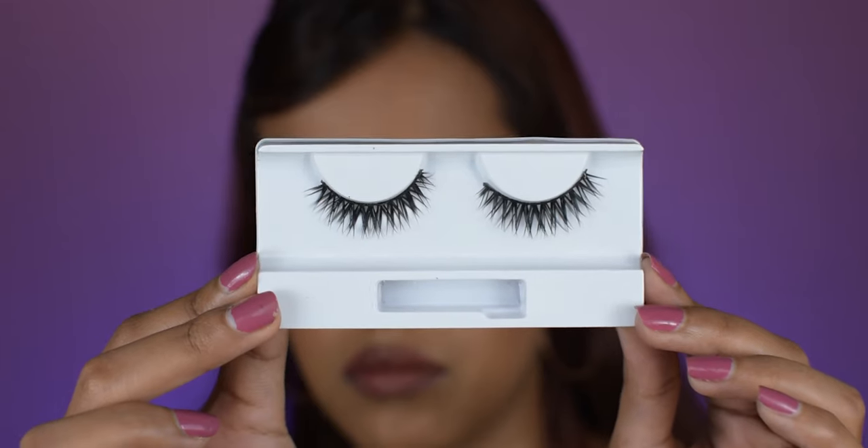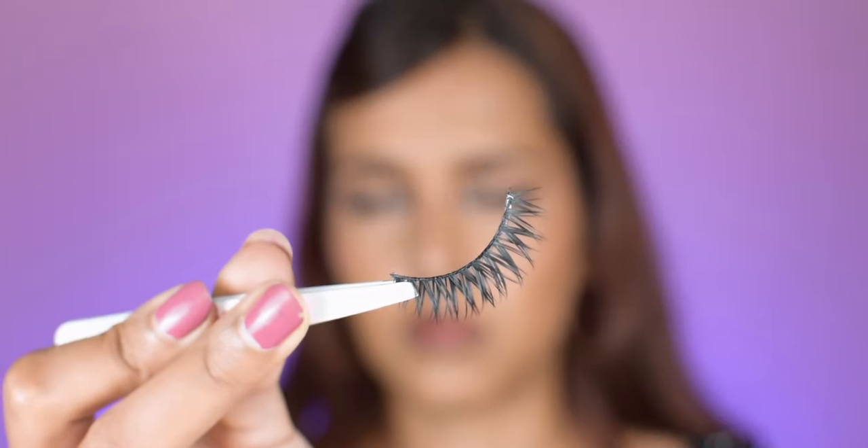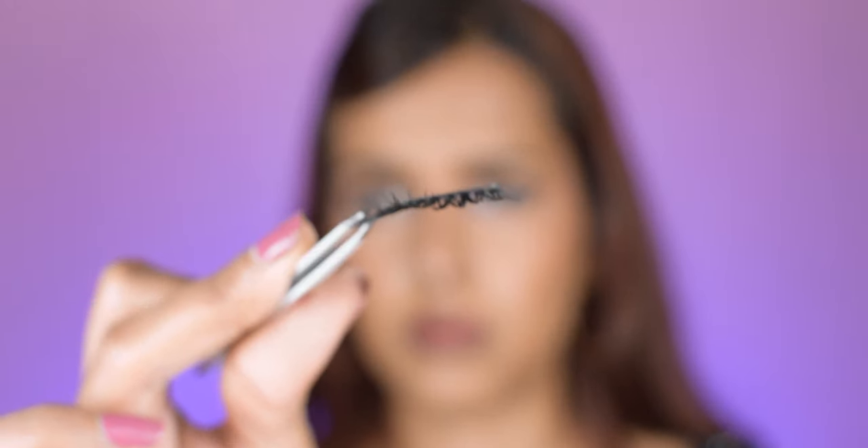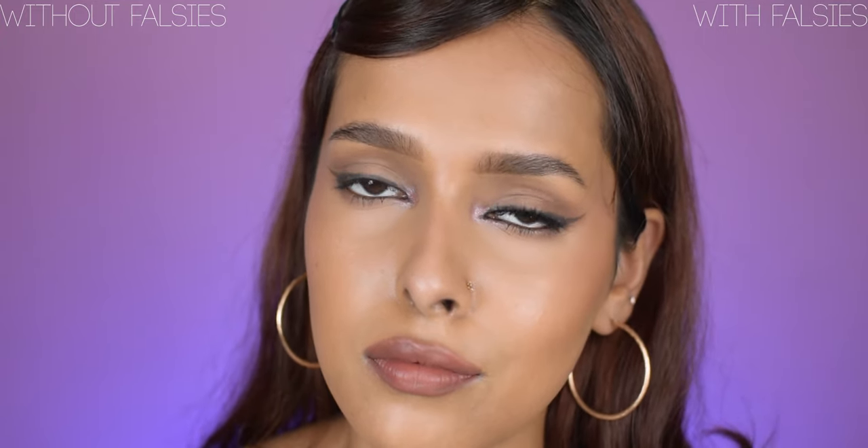The next style is 'Just Enough Drama,' which provides maximum volume and intense lashes. This style has a kind of stubborn band which was not super flexible. I did have to trim these as they were poking my eyes in the inner corner. It was kind of difficult to camouflage them with real lashes, but it can be easy if you have thick eyeliner on. Overall, this is not my favorite style — it's got too much volume at the roots and I just do not prefer that.